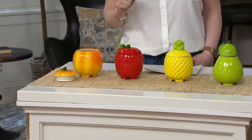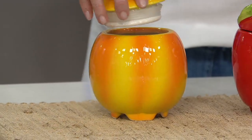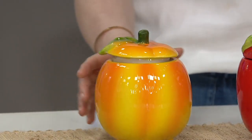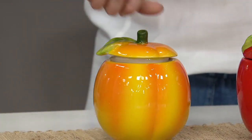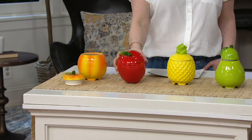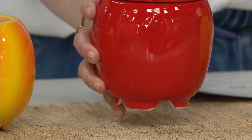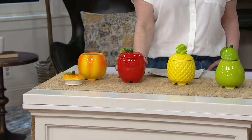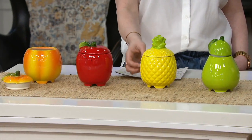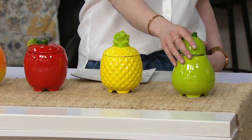Let me show you your options. This right here is the cute little peach — look at how sweet that is, pretty colors on it too. Then we have the apple, cute little leaf — that is like a Snow White apple if I ever did see one, that perfect juicy red color. Then we have the pineapple — I'm having such a pineapple moment right now, look how cute. And then they have the pear as well, which is really pretty.